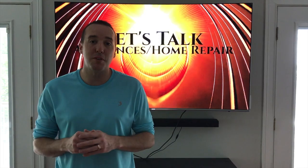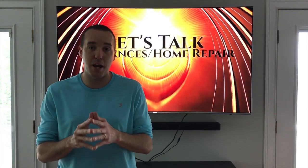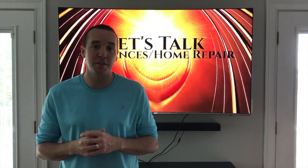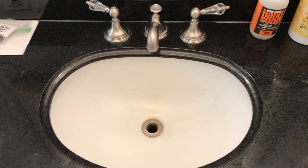Hey YouTubers, Mike Borders with the Mike Borders channel. Thank you for watching. Today we are talking plumbing, and in the event that your bathroom sink or kitchen sink is dripping even with the handles in the full off position, I know why. Let's take a look. Alright YouTubers, inside the bathroom now.